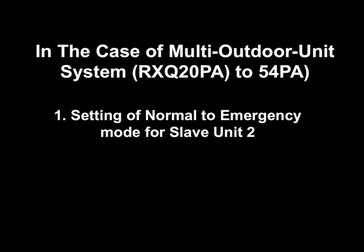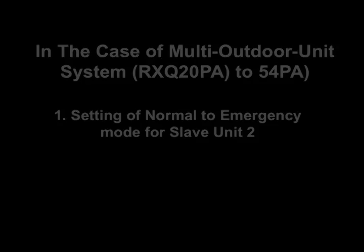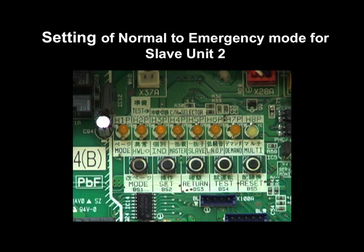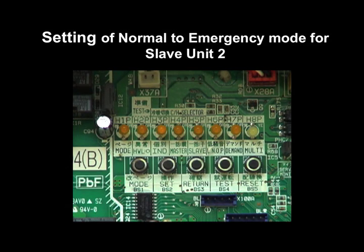1. Setting of Normal to Emergency Mode for Slave Unit 2. In order to set the Slave Unit 2 to Operation Prohibition Mode, set number 40 of Setting Mode 2 to Slave 2 Operation Prohibition.